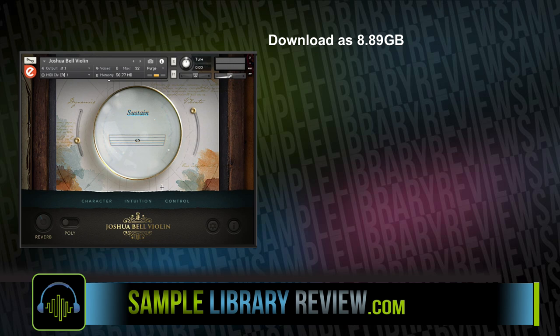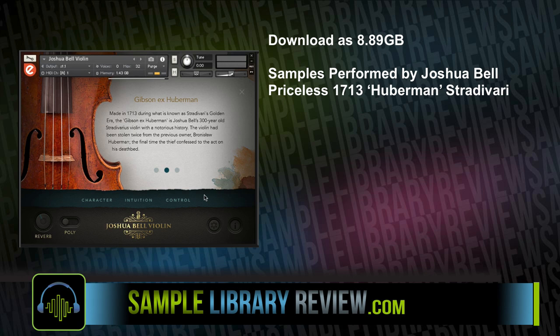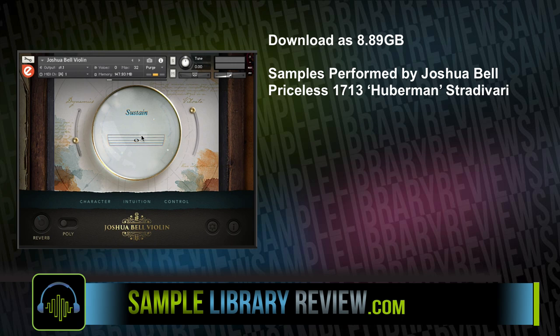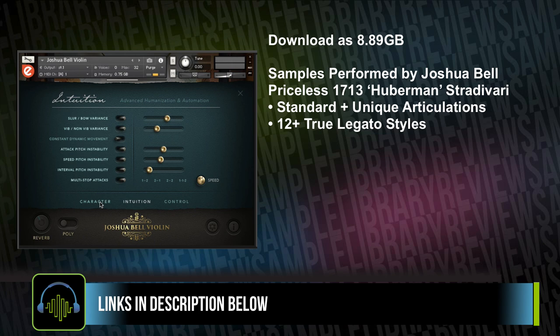Joshua Bell Violin downloads at just under nine gigabytes, with samples performed by the Grammy Award-winning Joshua Bell on his priceless 1713 Huberman Stradivari violin. For the instrument, they captured all of the standard articulations as well as a number of unique ones and 12 true legato styles.